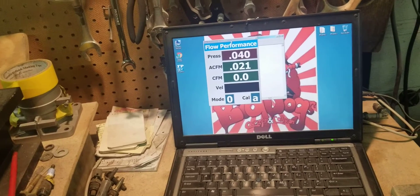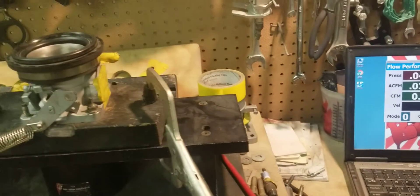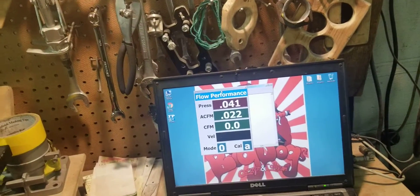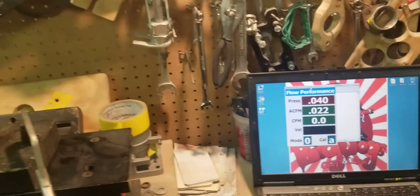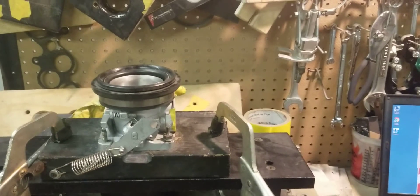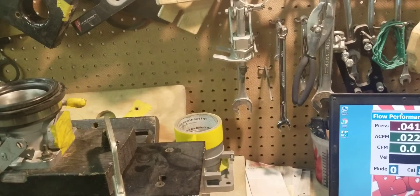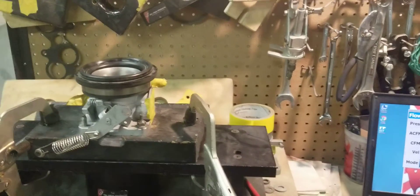The argument of depression, the argument of flow bench accuracy — all that gets thrown out the window when you do a direct comparison against the aftermarket. Smart people can see these guys are flowing ported parts against known aftermarket parts on the same flow bench, the same way, with the same fixtures. That's why we have as many customers as we have and why we've ported so many parts.